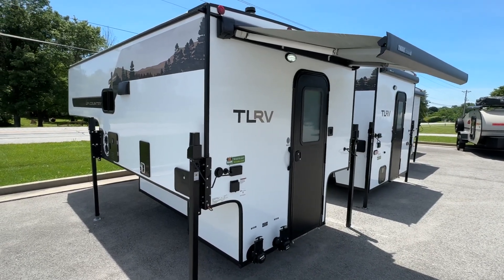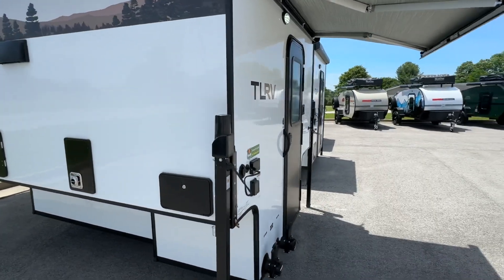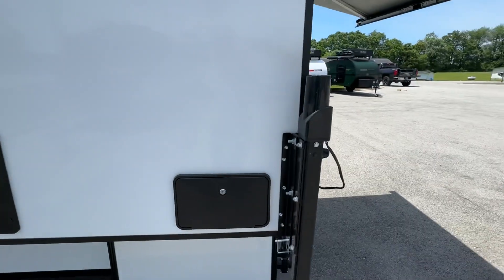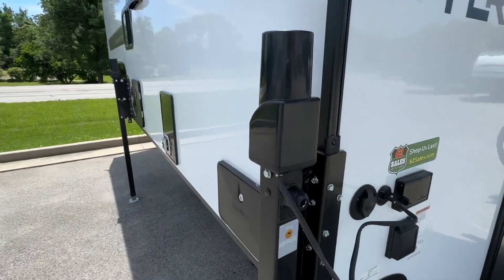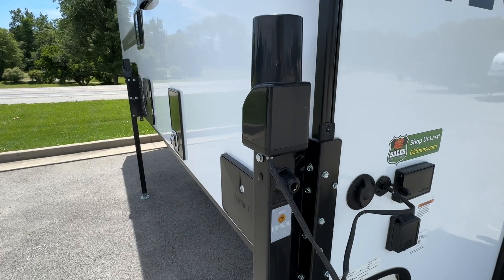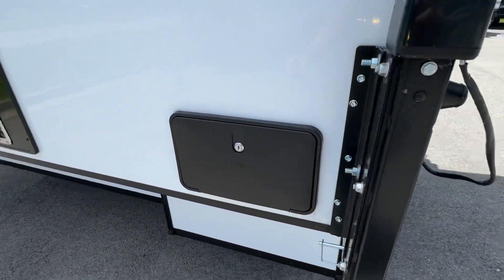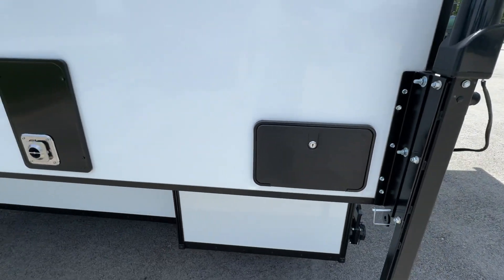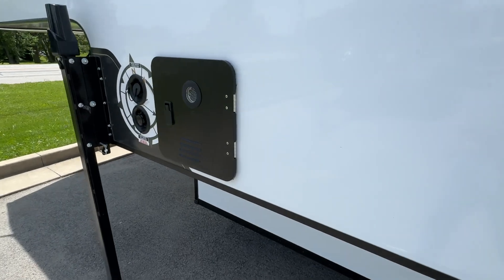Let's take a quick look around at the exterior amenities. First of all, we have the full Happy Jack system that's featured on all Travelite RVs. These are electric jacks — they can be operated independently or synced up and operated in unison. This is an outside shower here, and it's tied into the tankless hot water heater that you find here in the front.